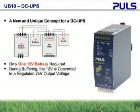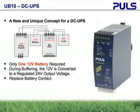Due to the sophisticated programming of the onboard microprocessor, the controller knows the state of health of the battery at all times and can signal when it is time to replace the battery.